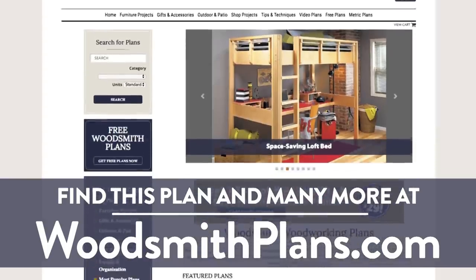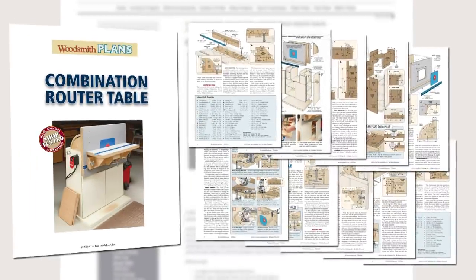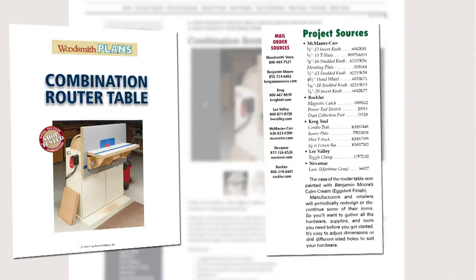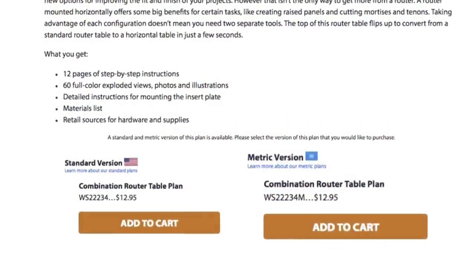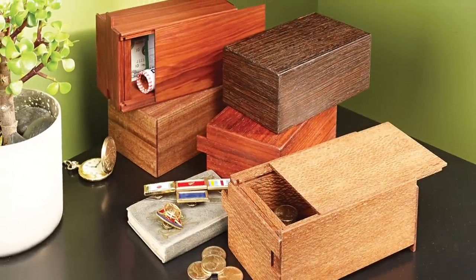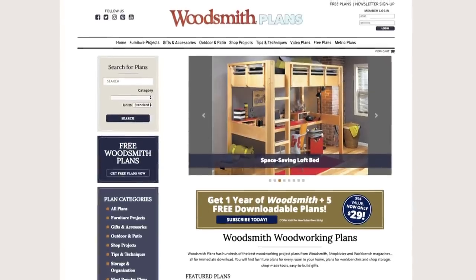Woodsmithplans.com - hundreds of professional high-quality woodworking plans right at your fingertips. Every plan is presented as an easy-to-download digital package that includes step-by-step instructions, full color photos, illustrations, exploded views, retail sources for hardware and supplies, plus a cutting diagram and materials list. Many plans offer handy video overviews, available in both standard and metric. From gorgeous heirloom furniture to handy shop projects, storage solutions, and weekend gift accessories - all fully searchable and categorized. Woodsmithplans.com: everything you need for building fine woodworking projects.